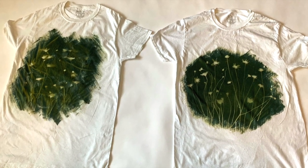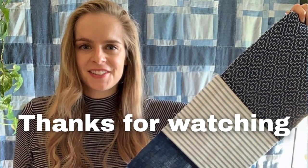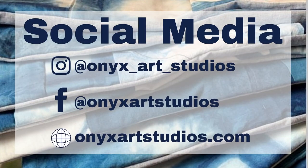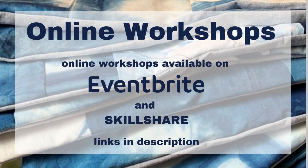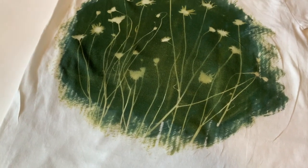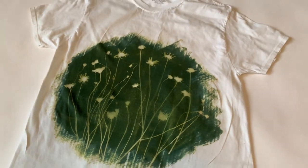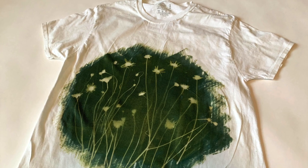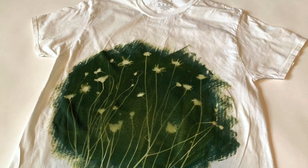Let me know down in the comments what you guys think about the results, and if you've ever tried sun printing, how did it go for you? Thank you so much for watching. Be sure to follow me on my social media at onyxartstudios.com and check out my online dyeing classes on my website. If you enjoyed this video, here are some other videos from my channel you might enjoy. I'll see you guys next time — be sure to subscribe for a new video every Thursday. Bye!